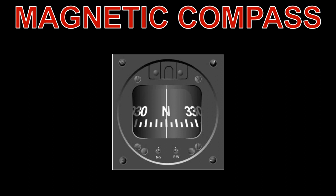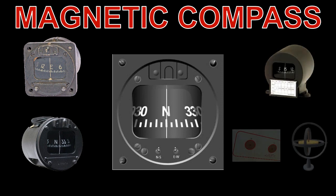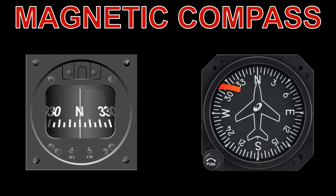Aircraft are equipped with a standby magnetic compass, and they come in a variety of styles and shapes. However, whilst they don't need a gyroscope or static and pitot sources to work, they are not as reliable as the direction indicator. Electrical fields from radio equipment can affect the magnets, and it can take some time for a magnetic compass to settle on a heading when the aircraft has been maneuvering. The direction indicator is more reliable for normal operations, but the magnetic compass can be used to reset the direction indicator. More on that later.